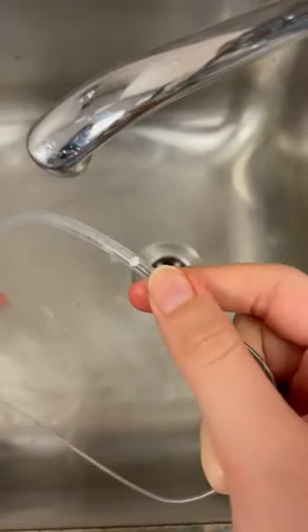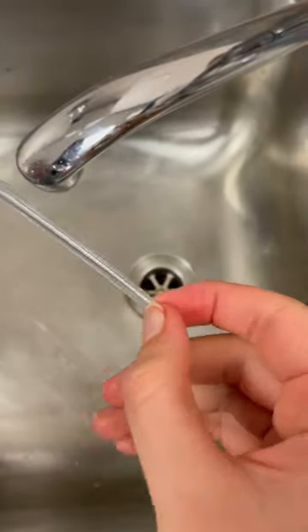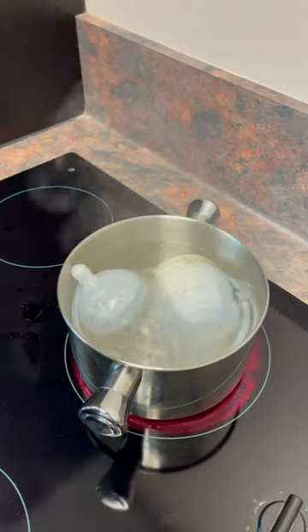This set also comes with a thin and flexible brush that can easily fit through the thicker tube to clean it. And of course all of the silicon parts can be sterilised in boiling water or any steam sterilising system.